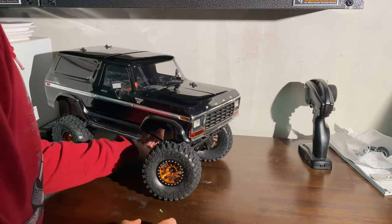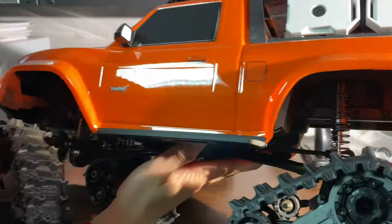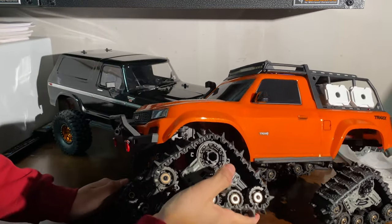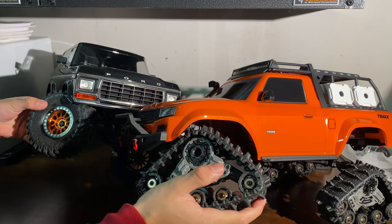Let me grab the stock TRX4 and show you guys the difference, just to give you guys a comparison. Now this one isn't the best to compare it to because it has tracks, but for a comparison — way more travel.